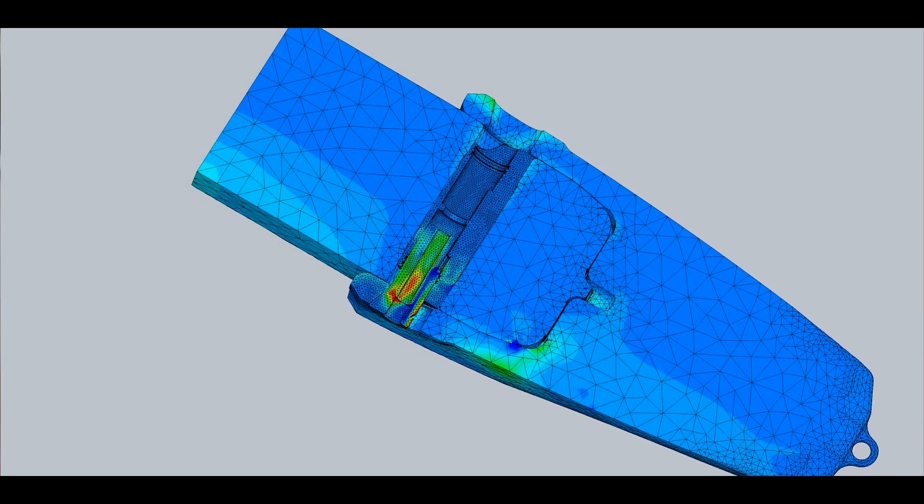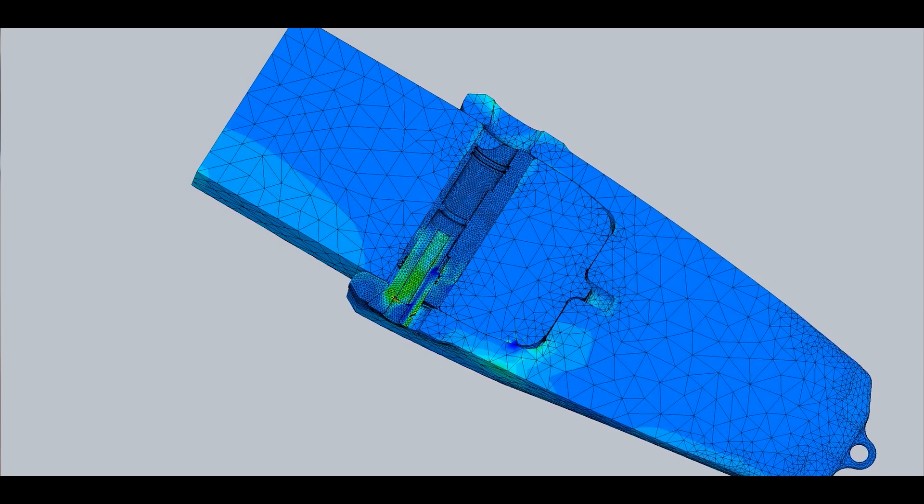Every ton of steel that we can take out of the casting lip is in theory another ton of payload that they can dig — so you can either make a larger bucket, or if we start with a much lighter lip, we give them a lot more opportunities. We used our 3D modeling software to understand an awful lot about how the original lips were causing problems in the field, and used FEA — finite element analysis — to model up the original lip first and see if we could reproduce what was going wrong.